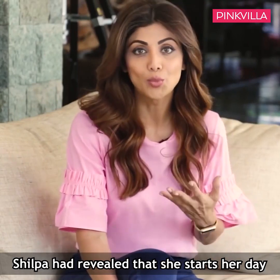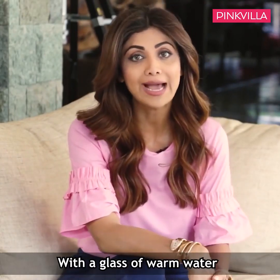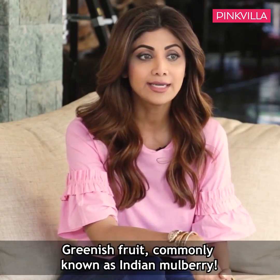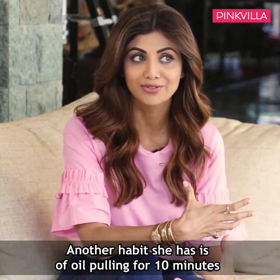I cleanse my system with warm water — not hot, just plain warm water. And before I have the warm water, I have four drops of concentrated noni juice. It really gives me a lot of strength in the morning to cope with all the crazy stuff that I do the rest of the day.